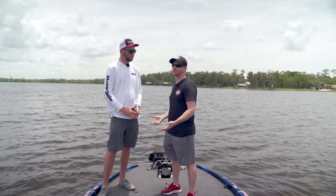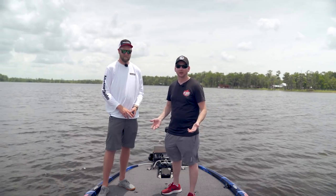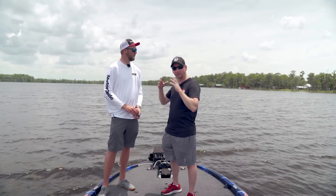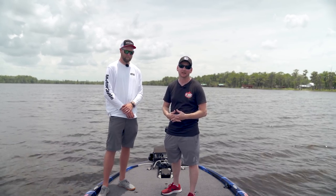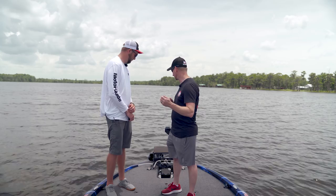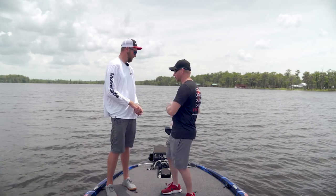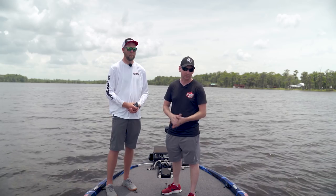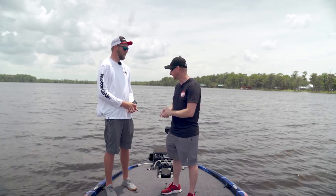On price, you're looking at $300 to $400 less than a comparable product in the same 36-volt, 45-inch shaft class with anchor feature. This is a great scenario for people unsure what units they want to run. It's also huge for boat dealerships — seamless pairing, fewer exposed cables, less chance of transducer damage, and a cleaner, more efficient look.